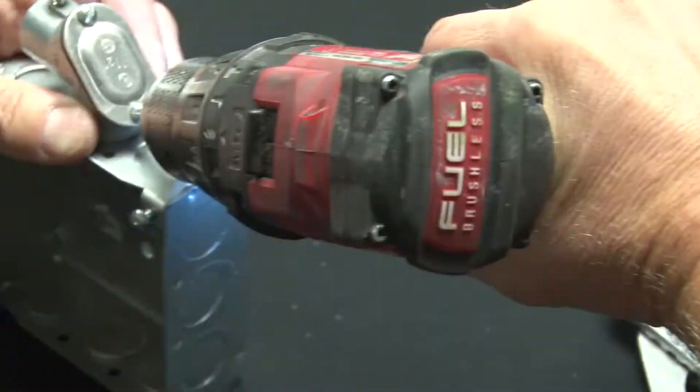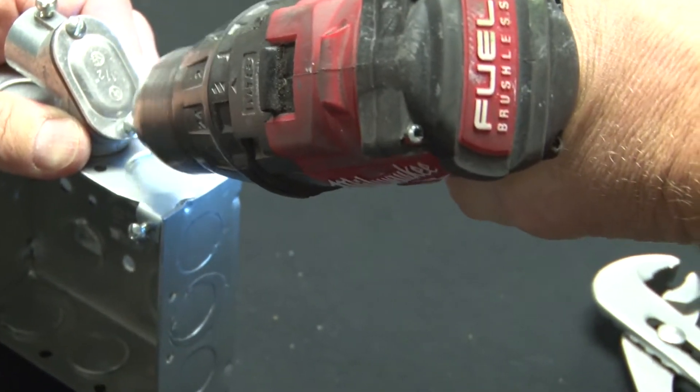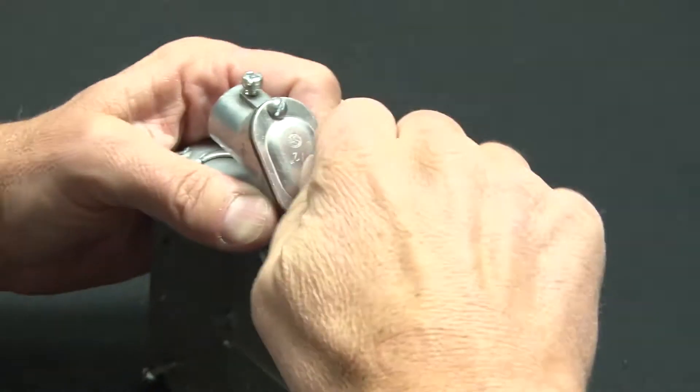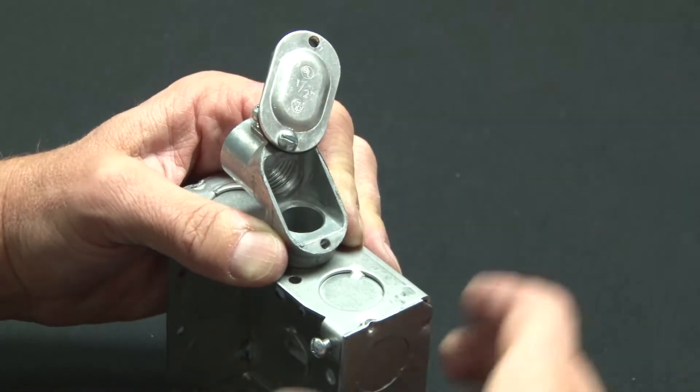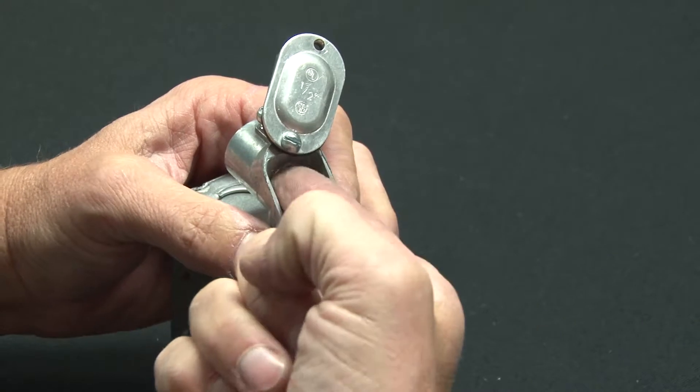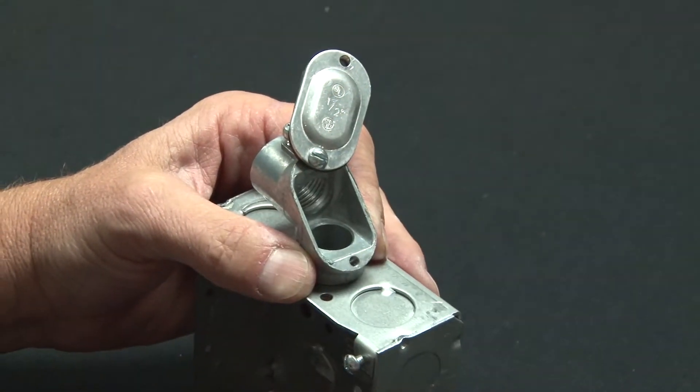You then remove the back cover, which allows you to pull the wire from the raceway and redistribute it back to the box or enclosure.